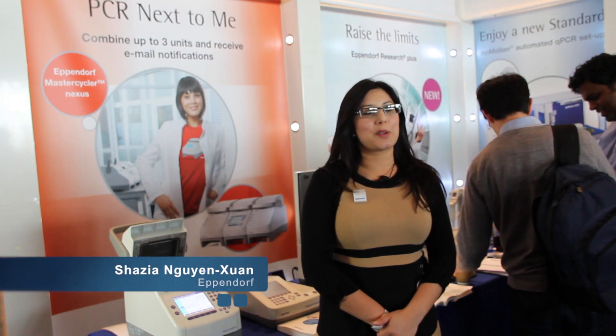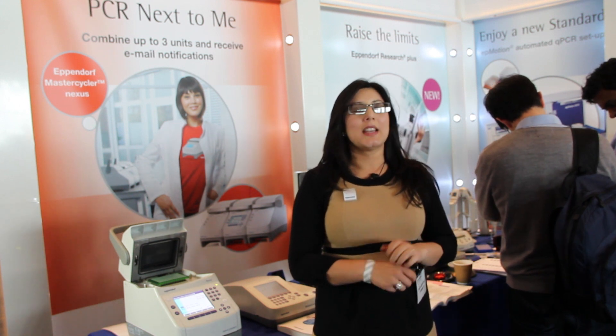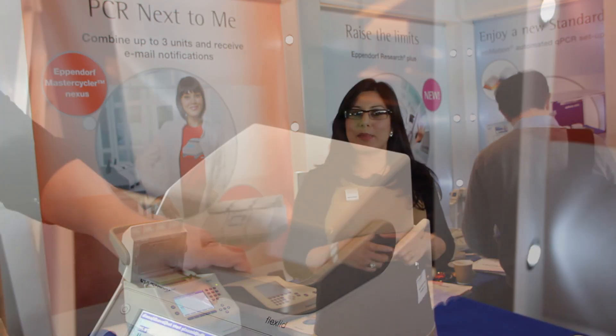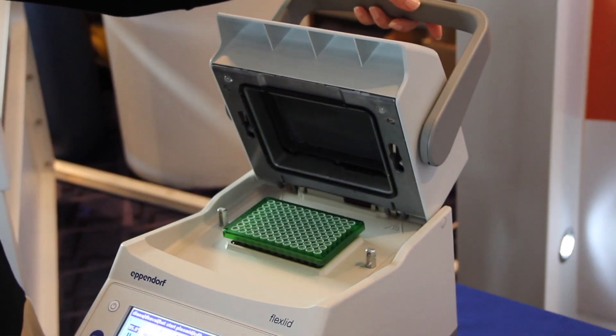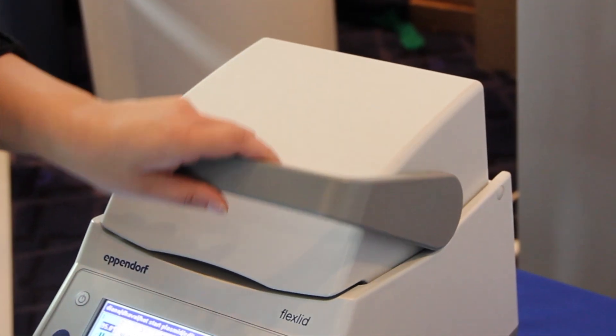Hi, my name is Shazi Nguyenzan and I'm going to be talking about the MasterCycler Nexus today. We'll start from the top. It has a nice hinged lid which you can use with one hand, which is very nice because you always carry a PCR plate in the other hand. It is a hinged lid so you don't have to do dials to put the pressure on, and it will always be accurate.